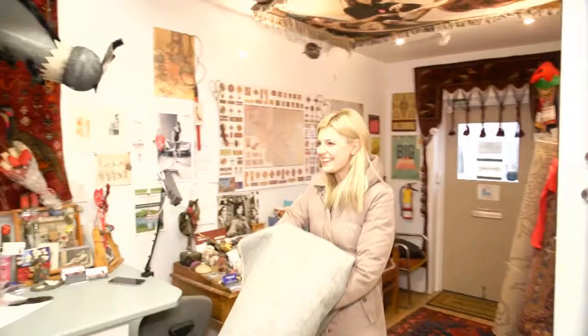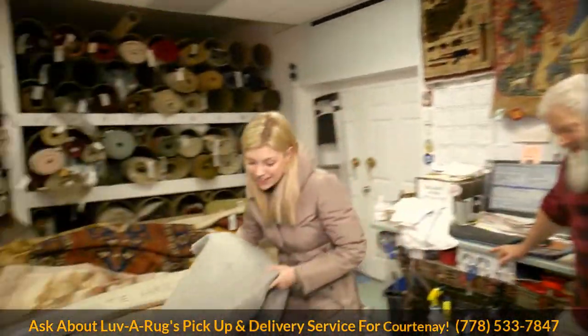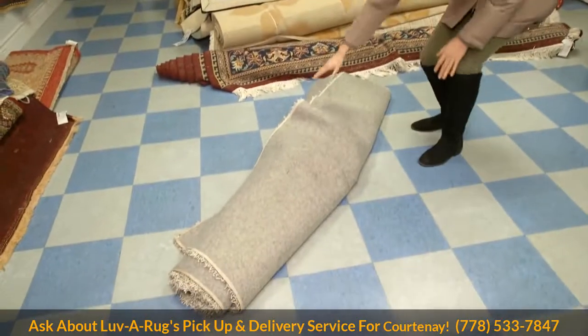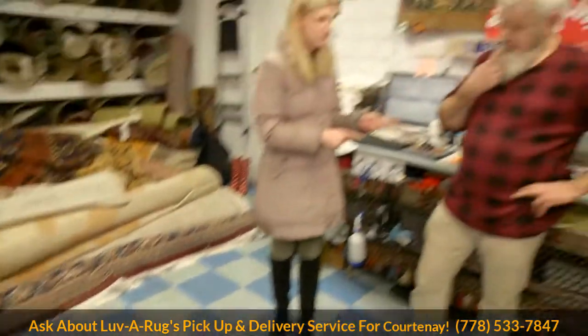I came prepared this time. I just moved and I've had this rug out on my deck and it absolutely stinks. And you said that you can fix stinky rugs. We promise — we guarantee that we can fix a stinky rug or we'll give you all your money back. Really? Yes.